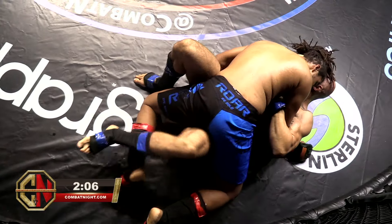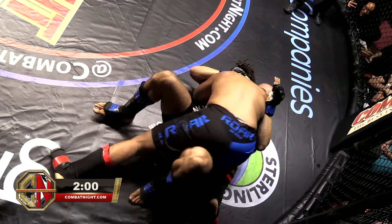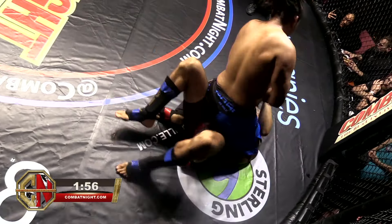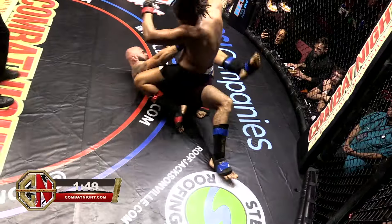Shanoi is in top position in open half guard. He's right where he wants to be, in between Kanan and the cage. Kanan is going to have a hard time getting up over the cage. Shanoi steps over into the full mount. Kanan really needs to work to get him off — push those hips, use the cage.